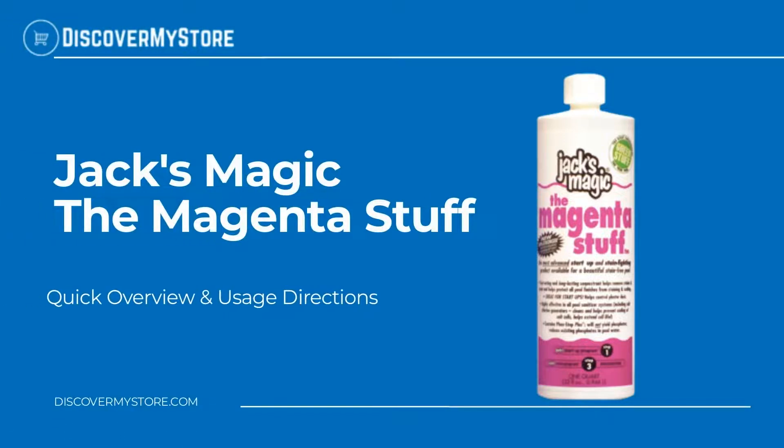Hi, in this video we will quickly overview Jack's Magic The Magenta Stuff.